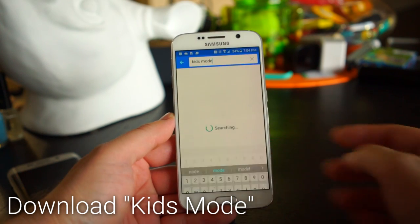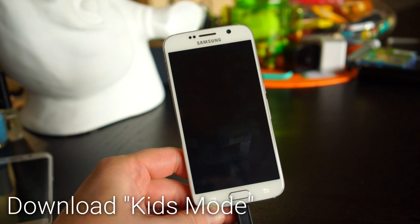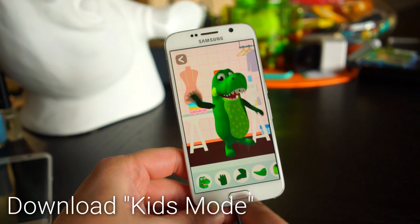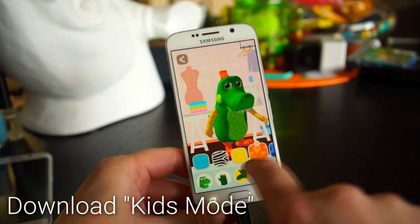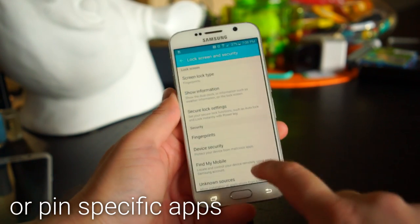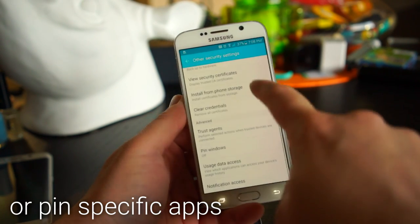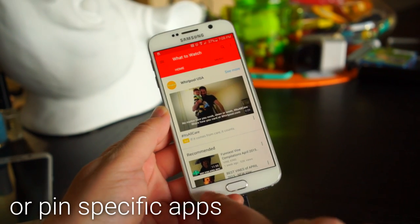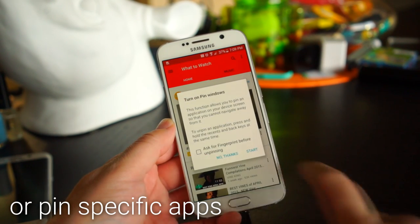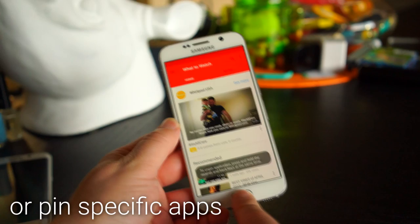The Kids Mode app lets you put the phone into a child-friendly mode — download it from the Samsung app store. Once in Kids Mode, there are kids-only apps available and you won't have to worry about your child accessing anything they shouldn't. Alternatively, you can pin a specific app so it's the only one accessible. Go into Settings, enable Pin Windows, then hit the Recents button, scroll up to find the pin icon, and tap it. They won't be able to leave that app.